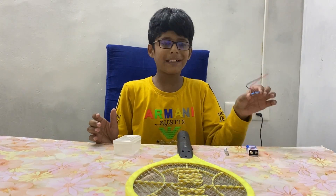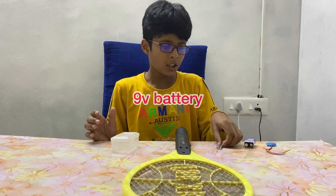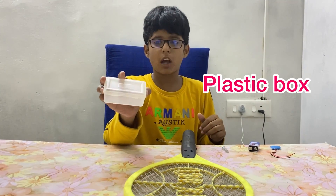To make the stun gun, we need a battery connector and an iron-volt battery, two screws, a mosquito band, and a plastic box like this.